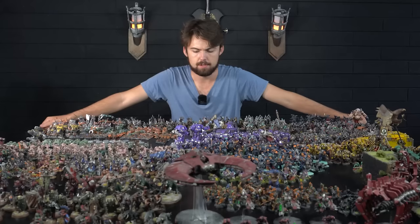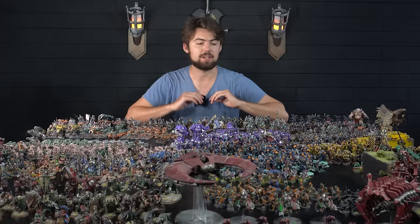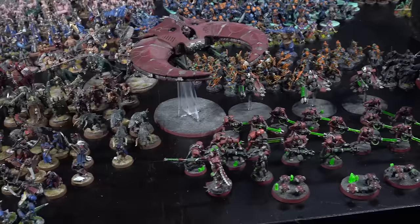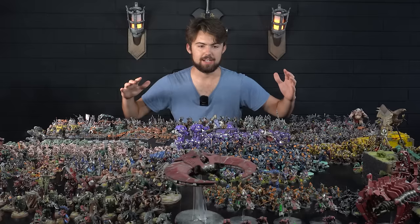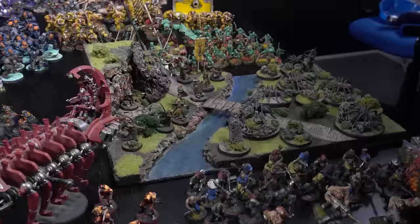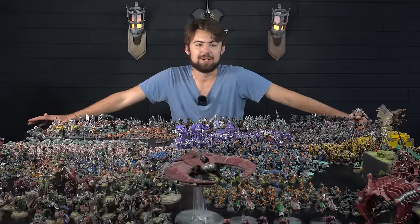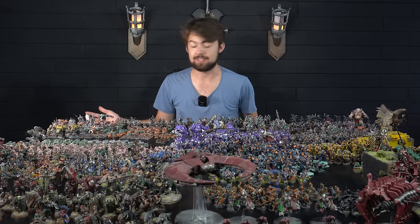And here we are at the end of the journey. On this table there are 1,088 miniatures, with another 202 that I painted for commission projects, putting me at 1,290 Warhammer miniatures in total. It's incredible to see all of this laid out in front of me. I love that painting Warhammer miniatures has a physical output — I can put 15 years of work in front of me and look at every project I was excited about and see myself grow up throughout this collection. From the first miniatures I painted at nine years old all the way to ones I was working on just a couple of days ago.